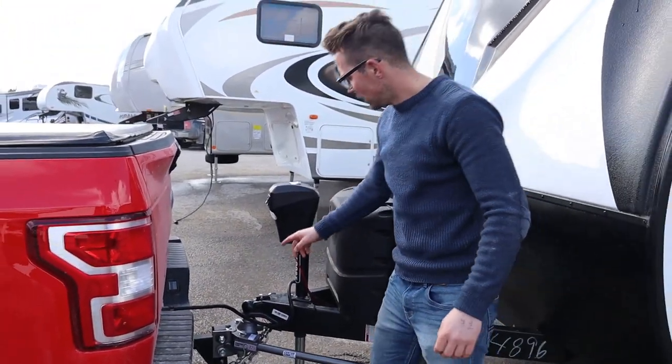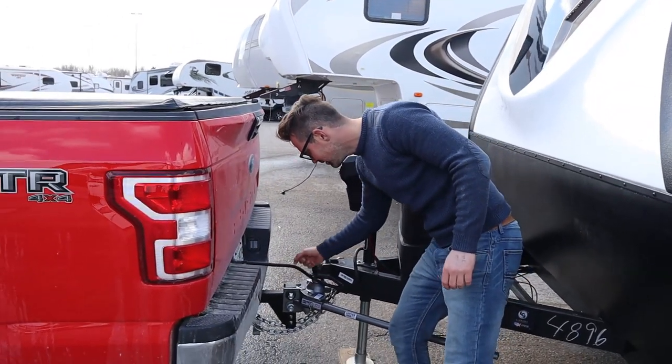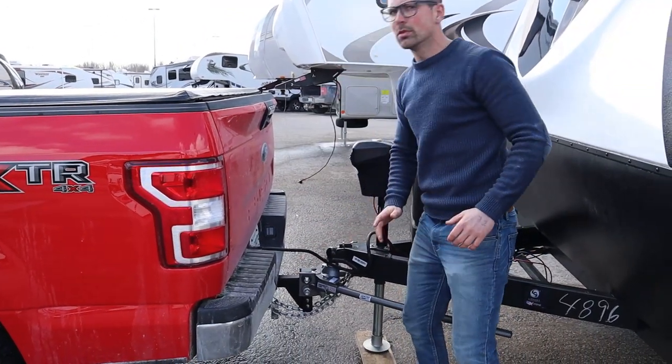So four things: you have your pin, you have your lights, you have your chains, and you have your breakaway.